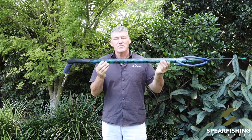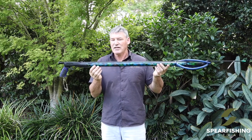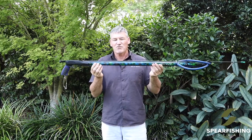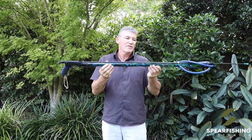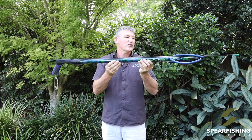The main difference with this spear gun over the other Rob Allen spear guns in the market is the carbon barrel. The carbon barrel features the strongest carbon material available in the spear fishing market. Rob uses a custom machine that extrudes the barrel out under pressure, making it exceptionally strong and durable. The barrel also features a custom hand-painted dual camo finish.